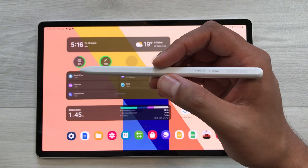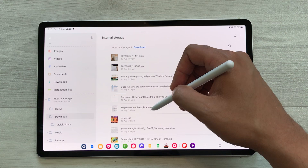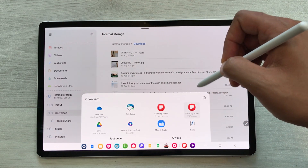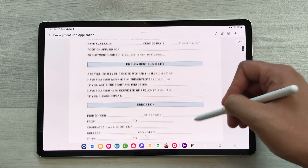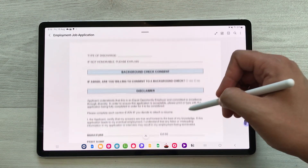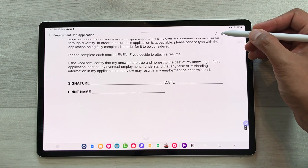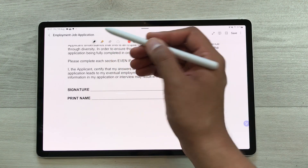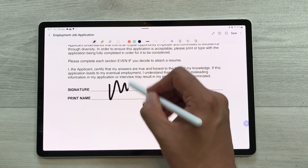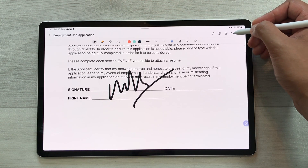The next feature is about signing a PDF file. You can open the PDF file, then select the Samsung Notes PDF reader, and select 'Just Once.' Here is my PDF file. For example, I want to sign over here. Select the edit option, then select the pen that you want to use, and here you can sign your PDF file. Once you finish, select the save option and later you can share it.